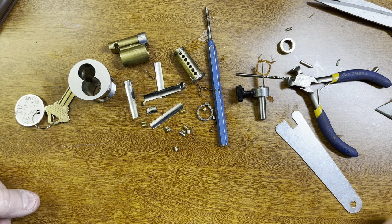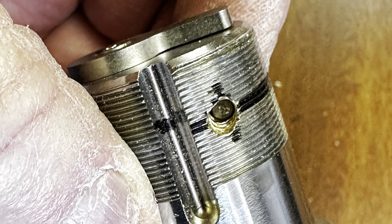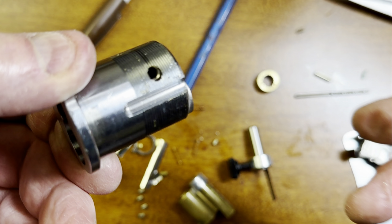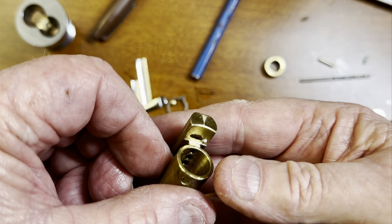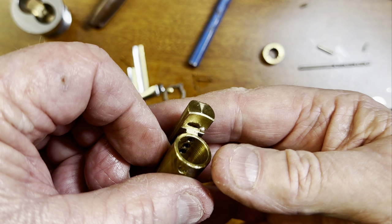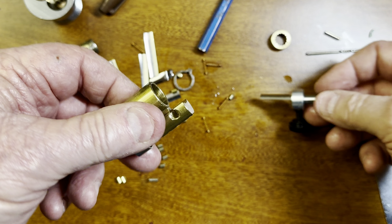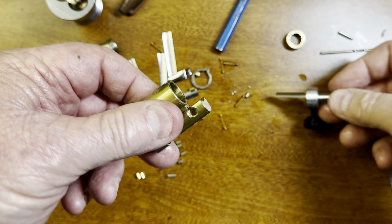If you're wondering what's wrong with my voice — I had COVID four weeks ago and it's turned into pneumonia. But I'm still trying to do some nice lock and door tips so that you can have a blast like I do with this stuff. Please subscribe to my channel, tell your friends, and I'll have more door and lock tips coming your way. Thanks.